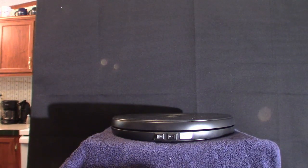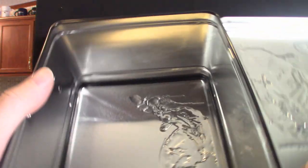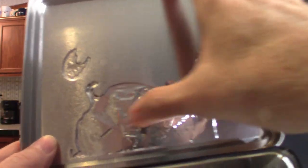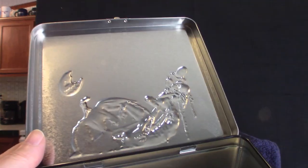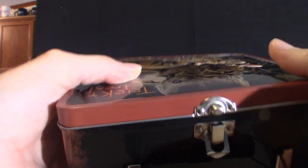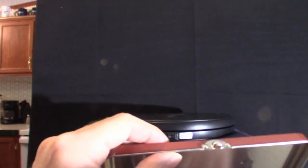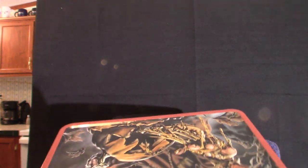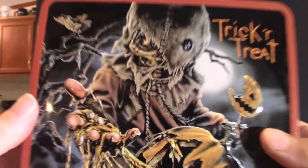Let me show you the inside of the lunchbox and then I'll show you the other lunchbox I got. As you can see it is raised just like anything else. Both sides are pretty much the same picture. Putting the thermos back in — you can see what it looks like in there. You have to keep the handle down on the cup — if the handle is sticking up you won't be able to close your lunchbox. There's the Trick-or-Treat lunchbox.